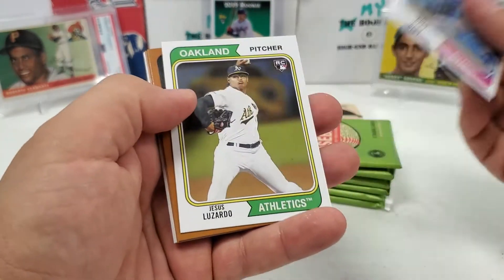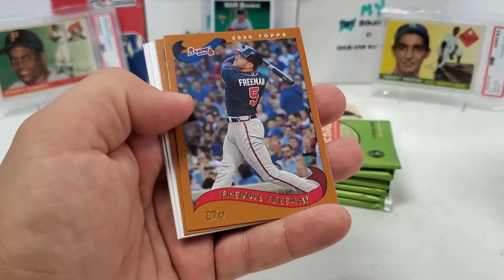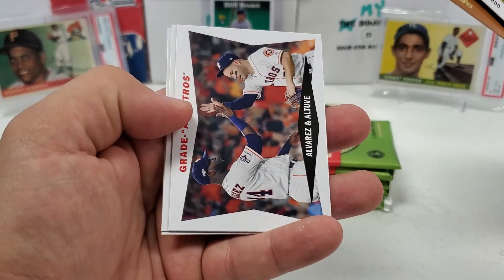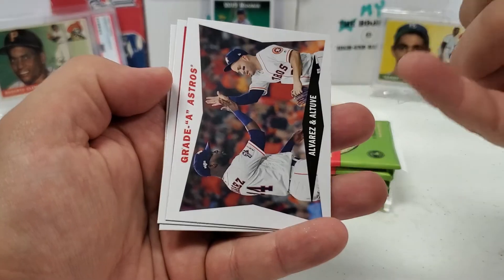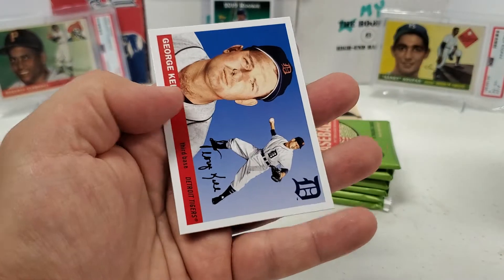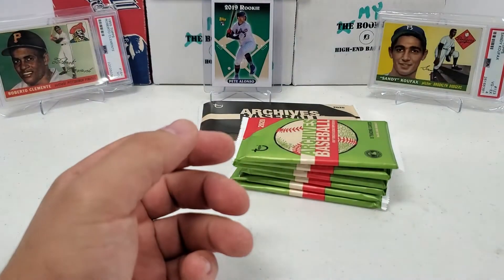Let's get right to it. Pack one: Javi Baez, Jesus Luzardo, Brendan McKay — that's a good rookie — Freddie Freeman, Joe Morgan. 55 design, I'm thinking it should be coming up. Yordan Alvarez there, Al Kaline, and George Kell. Short and sweet, to the point.